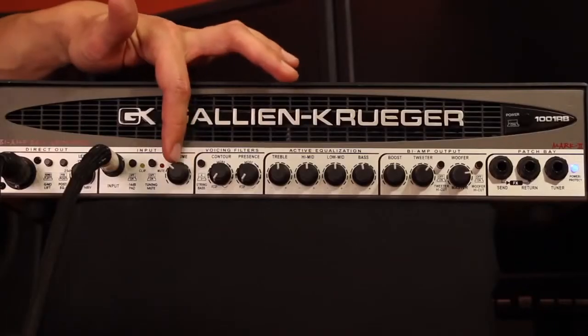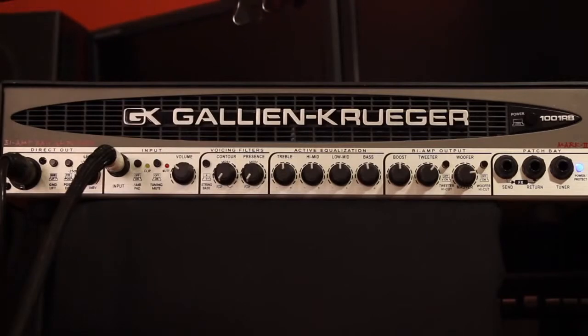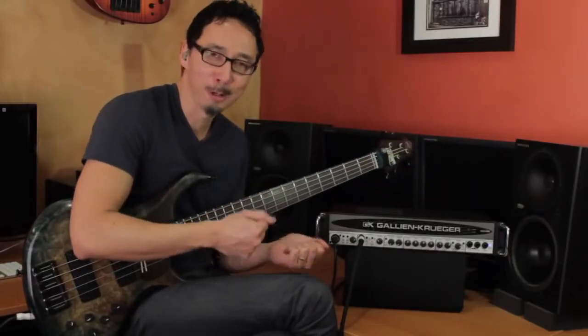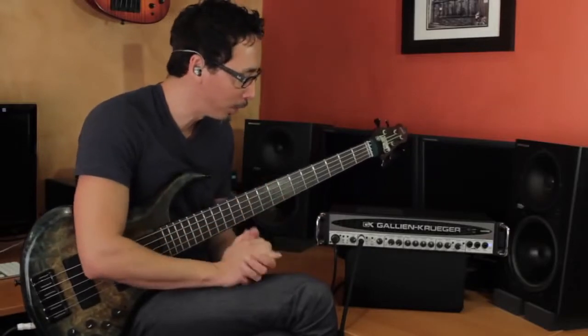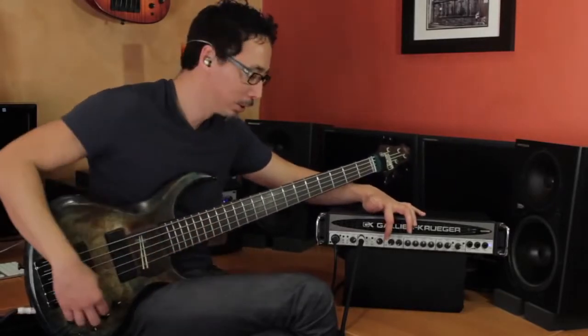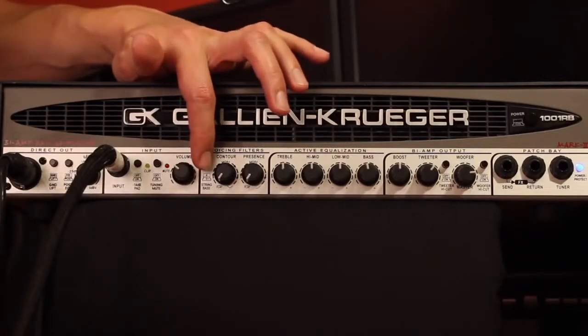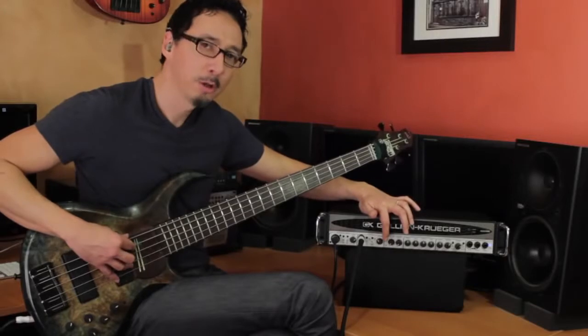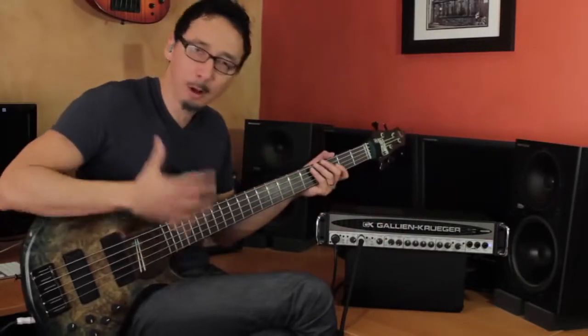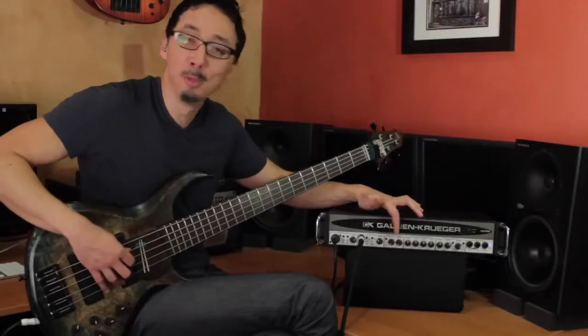Your volume knob adjusts your preamp gain. Then you have your voicing filters. GK rigs are super versatile and let you get such a broad range of sounds — this rig isn't just for rock or funk or R&B, it really covers a broad range. The four and five string selector affects down around 20 hertz. When you're in five string mode it brings in some of the subs. I always play five string, but I generally like it in four string mode — it's personal preference and what the music dictates.